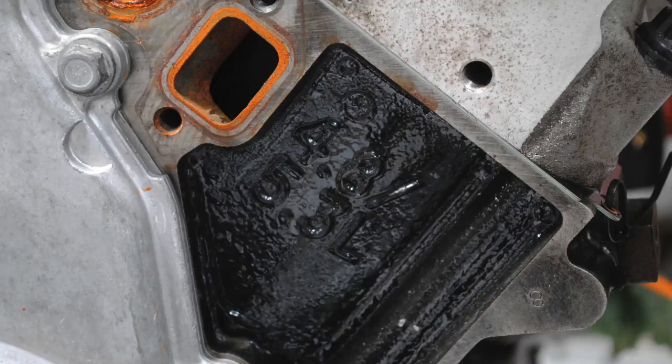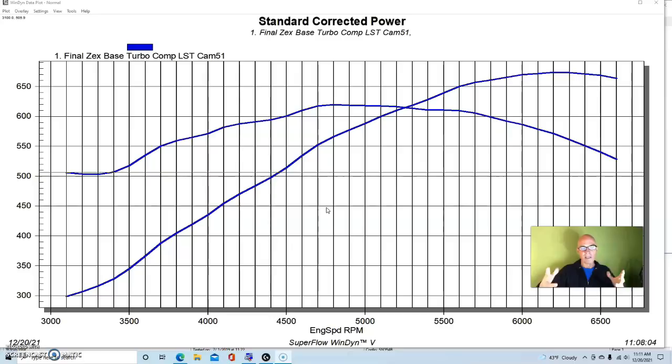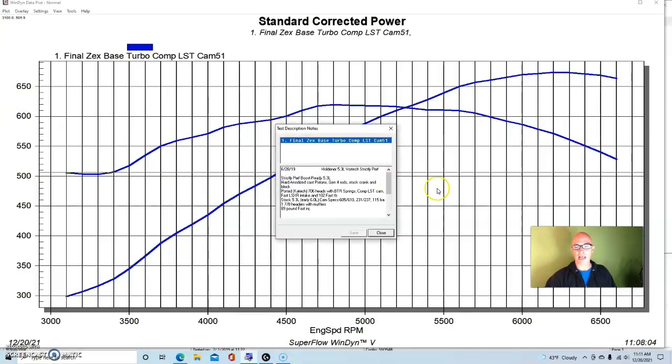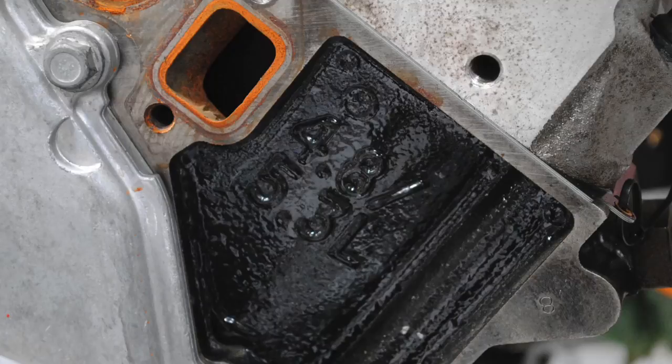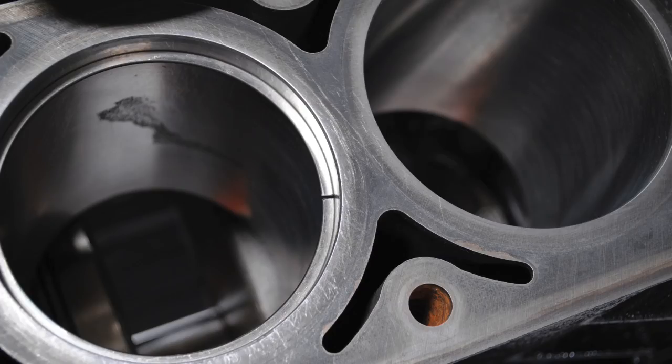This particular LS was supplied by the guys at Strictly Performance — a 5.3 liter boost-ready application. It was a stock block, stock crank, with Gen 4 rods and cast pistons that were hard anodized. We also had plenty of ring gap to run our nitrous and boost combination.